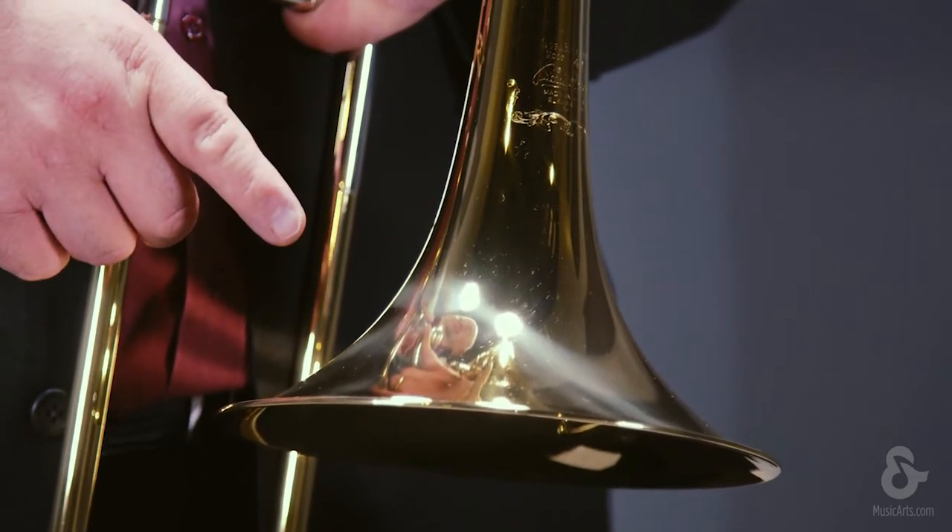This trombone is available with a lightweight slide and a gold brass bell as well. The standard model comes with a yellow brass bell and a standard weight slide.